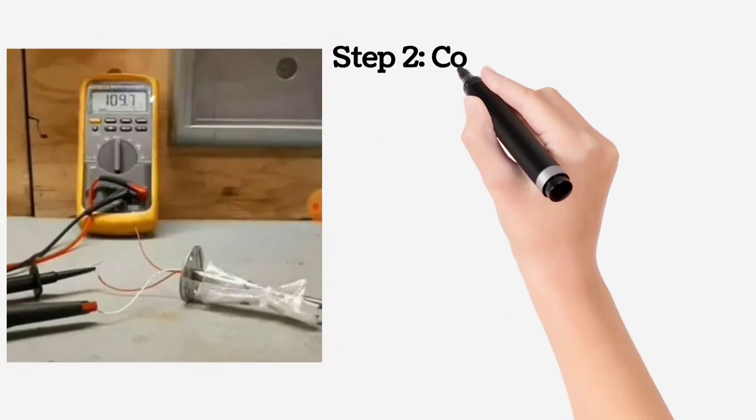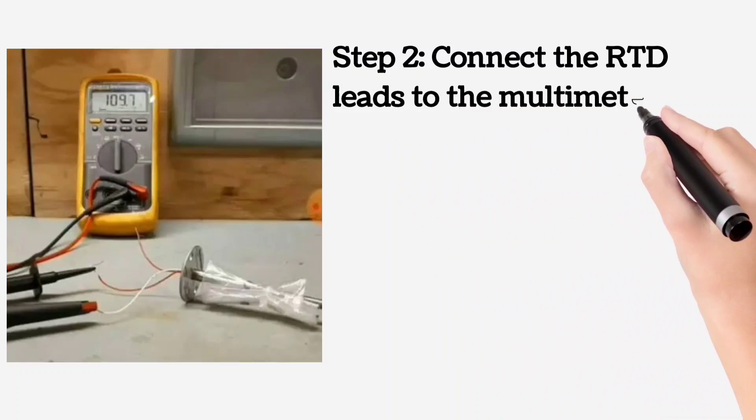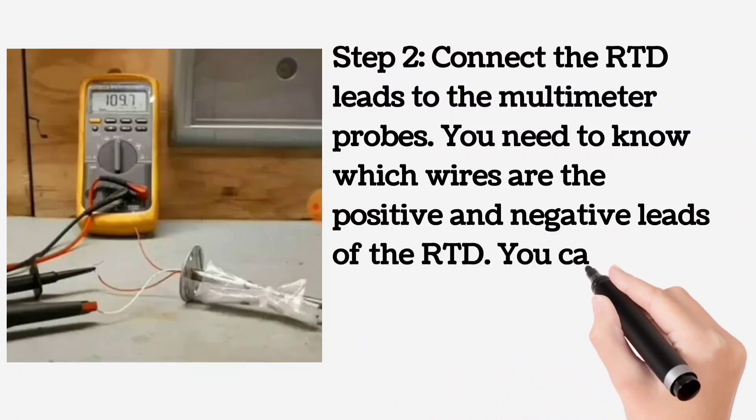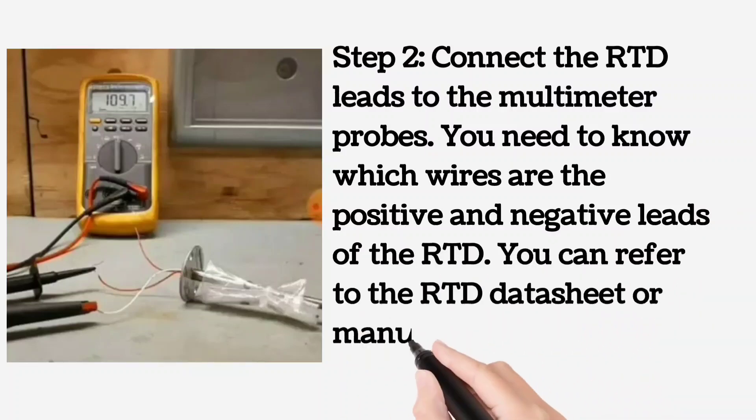Step 2. Connect the RTD leads to the multimeter probes. You need to know which wires are the positive and negative leads of the RTD. You can refer to the RTD datasheet or manual for that.